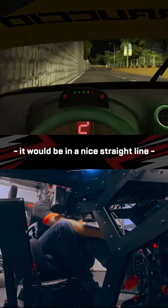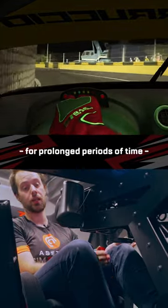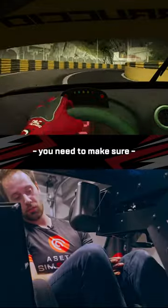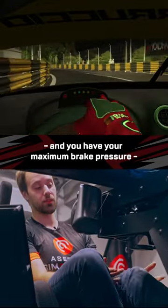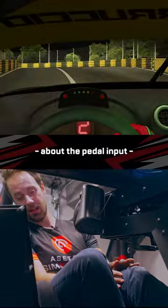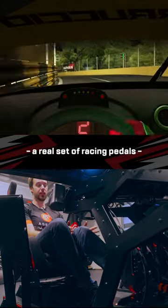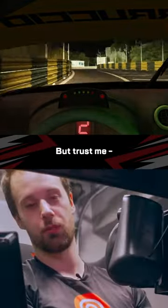straight line to my left leg, because you'll most likely be sitting here for prolonged periods of time and putting a lot of force into this. On the brake pedal you need to make sure that when you actuate the brake fully and you have your maximum brake pressure, your leg is not fully extended and you still have a lot of control over the pedal input. This will be a little bit weird if you haven't used a real set of racing pedals, because you'll feel like you're about to break it — but trust me, you're not.